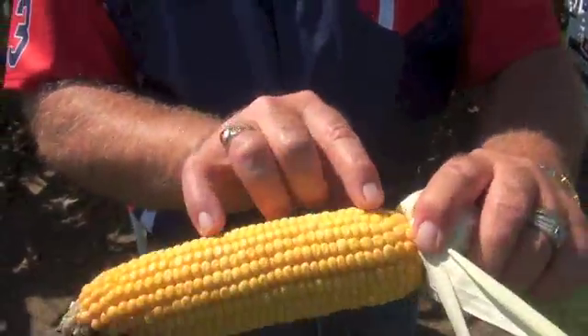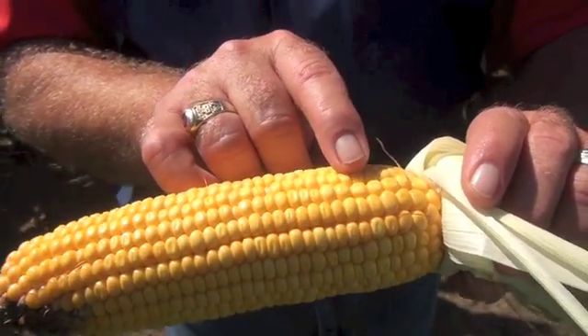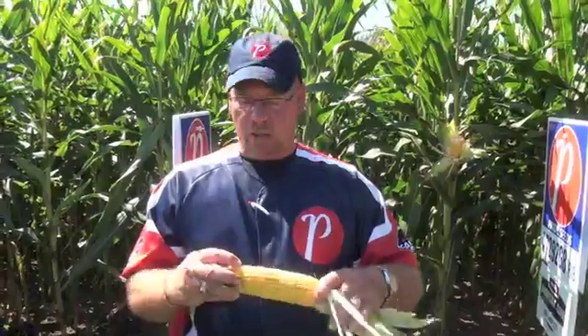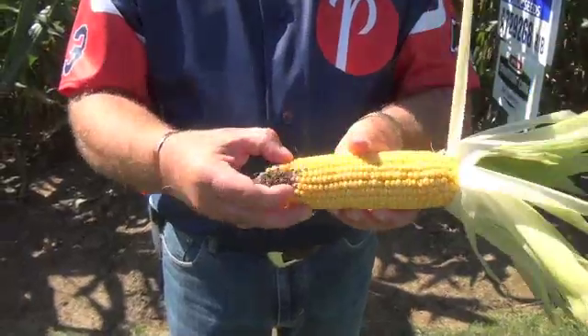Now what you want to do is count the average number of kernels in a row. I always leave the end kernels — you start up where the rows get nice and even and count along here. I'm going to call this 30 long. I'm not going to count the end kernels here — they're going to be our bonus, our S factor. And turning it over, we can see there's a bit of bird damage in the plot, so I'm pretty comfortable saying 30 long.